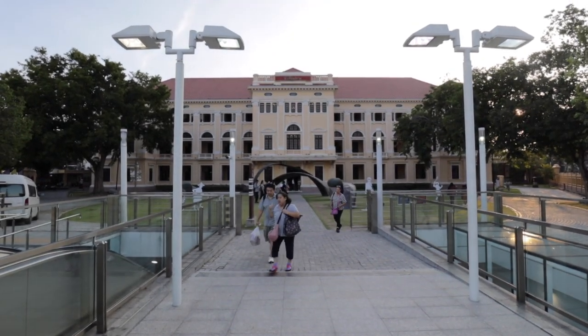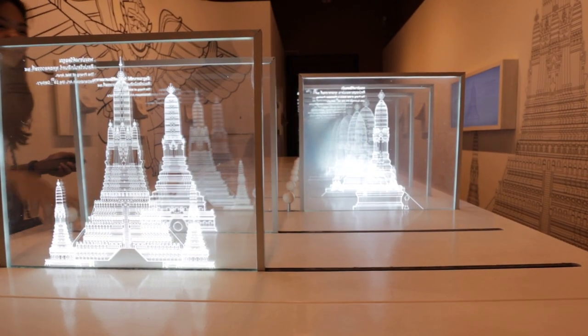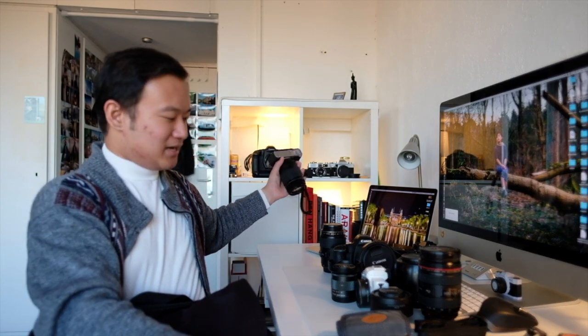Before getting into the video, I want to note that the tripod I took to Thailand is being used to record me right now, my main Fuji lens — the 16mm f1.4 — is also recording me, and the Videomic Go is recording this audio. So these three pieces of equipment won't be shown in this video because they're being used to record me on my X-T2, which I didn't take to Thailand.